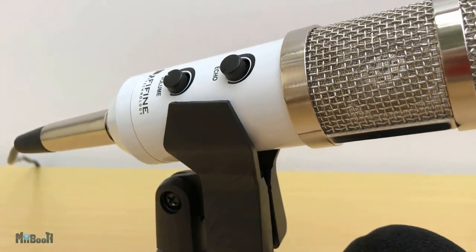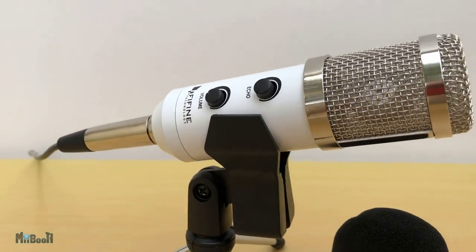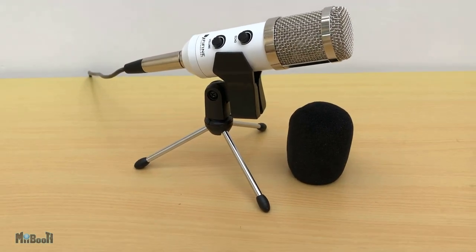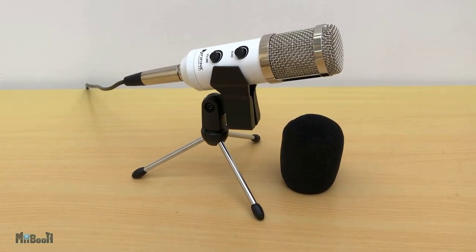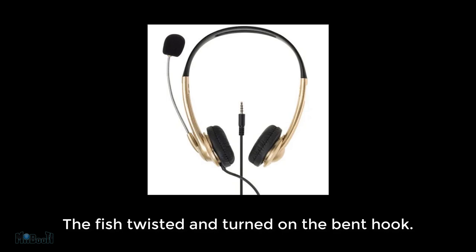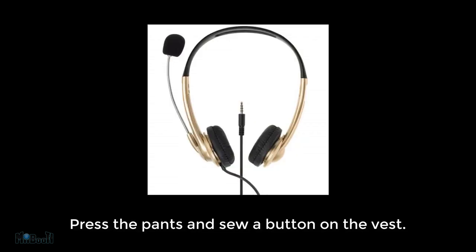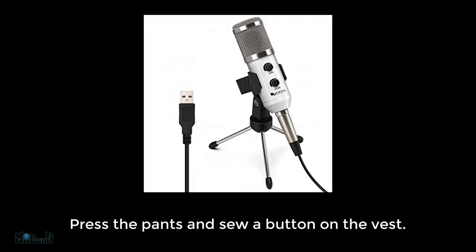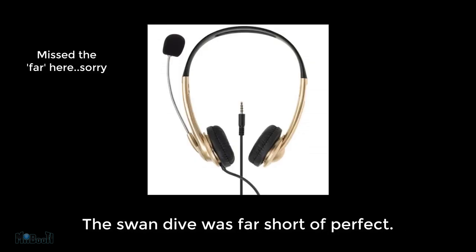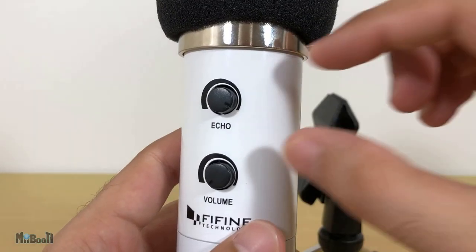I'm going to give you some more examples for a better perspective. I'll read out some sentences alternately with my old and new microphone. These sentences are from a website and are usually used to test microphones to make sure each syllable sounds as it should. 'The small pup gnawed a hole in the sock.' 'The small pup gnawed a hole in the sock.' 'The fish twisted and turned on the bent hook.' 'The fish twisted and turned on the bent hook.' 'Press the pants and sew a button on the vest.' 'Press the pants and sew a button on the vest.' 'The swan dive was short of perfect.' 'The swan dive was far short of perfect.'